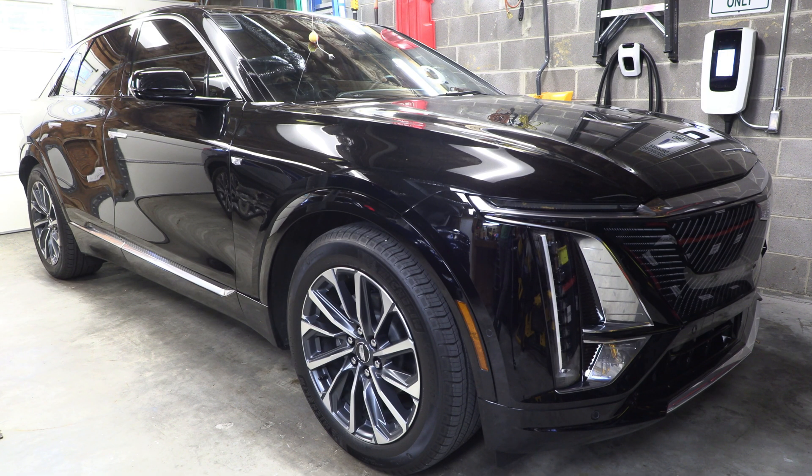Hey everybody, welcome back to the channel. So I am finally making the follow-up video about this Altium Power-Up charger that I purchased about 18 months ago. I purchased this in February of 2023. I took delivery of my Lyric in early May, so it's actually only been in use since early May of 2023. I know the title of the video has probably already given away part of the outcome.